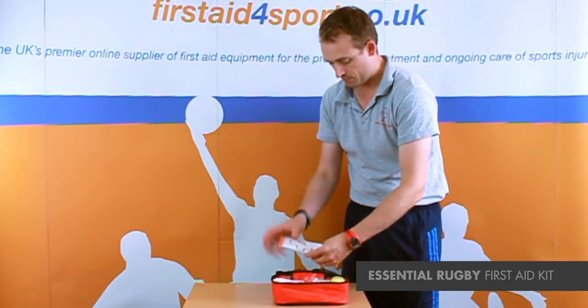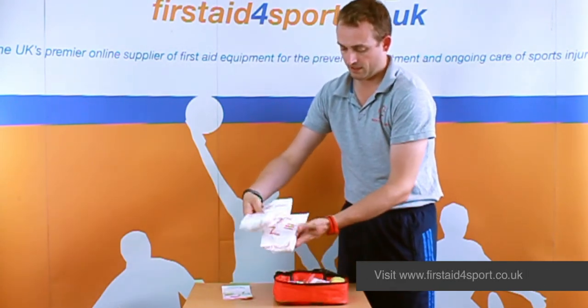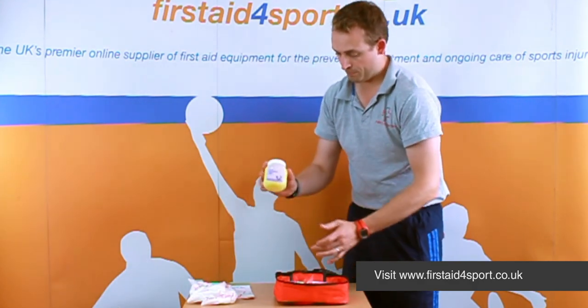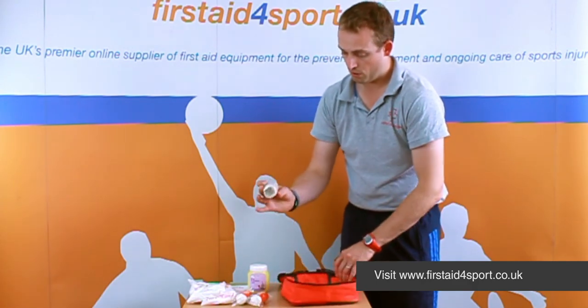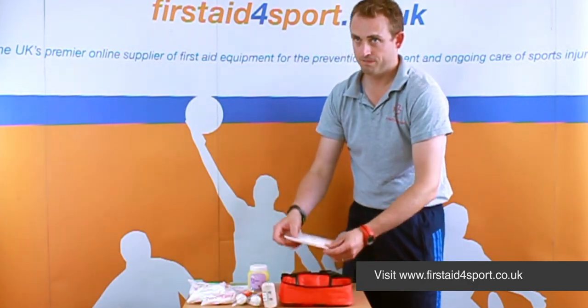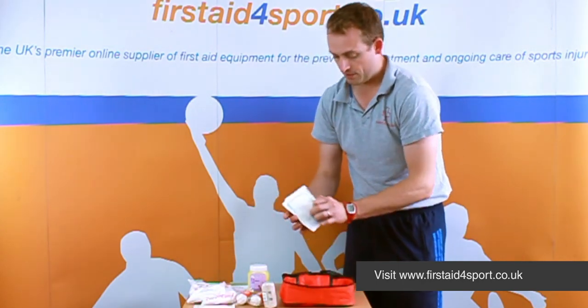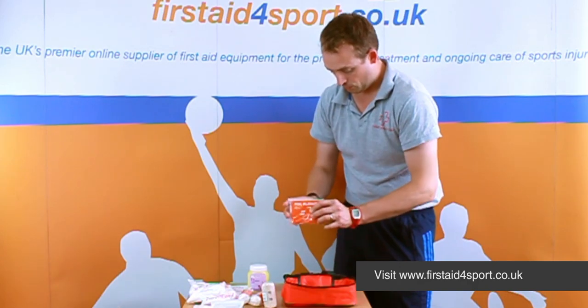So in here comes a guidance leaflet, a couple of our cold packs, a tub of petroleum jelly, a couple of medium dressings, a roll of crepe bandage, a non-woven sterile swab, and some big plasters.